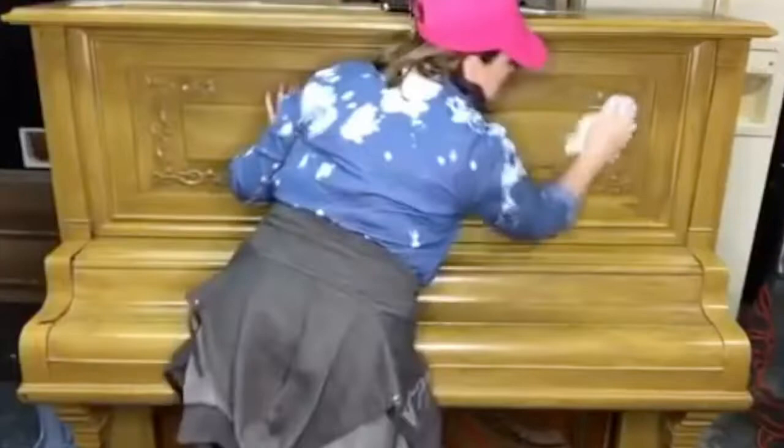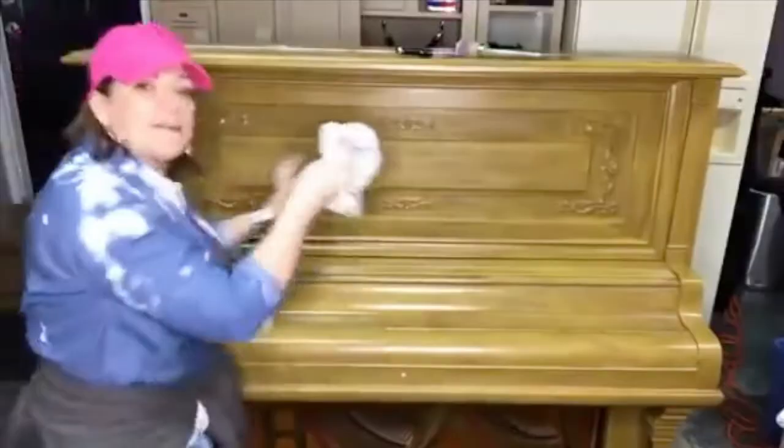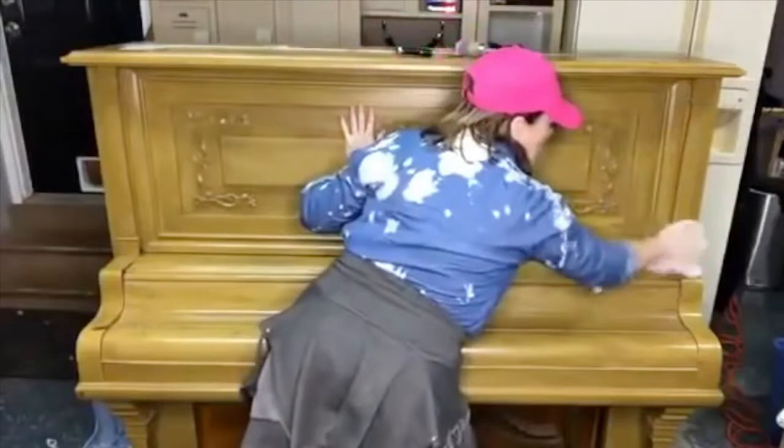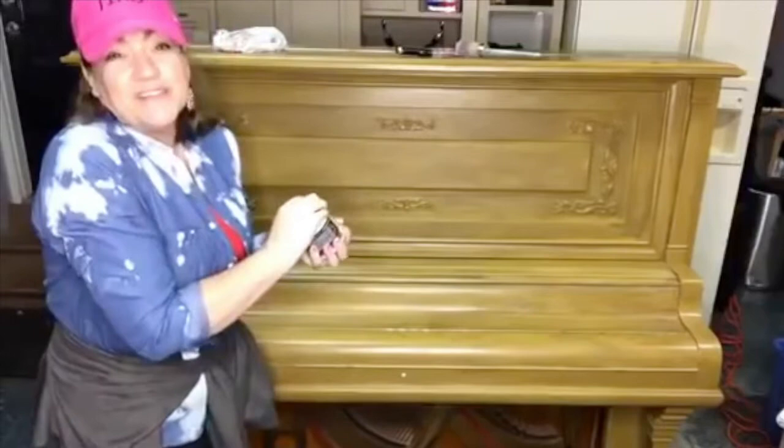Oh hi! I'm gonna paint this. Got it from Habitat for Humanity Restore. I'm gonna paint it boho blue and faded burlap and mint chip. We found this at the Habitat for Humanity Restore in Fayetteville, Arkansas — well, we lived there. Now we're in South Carolina.